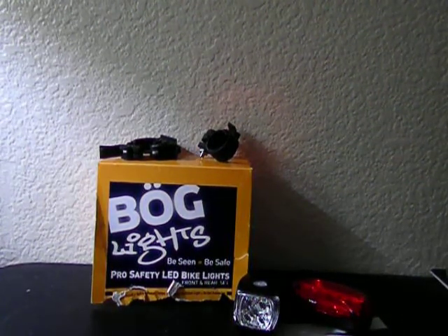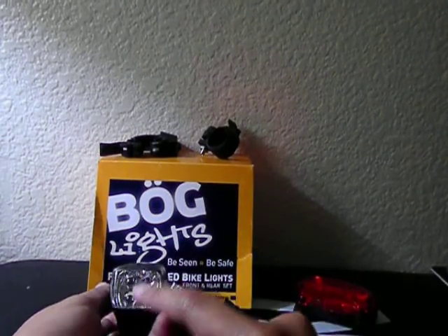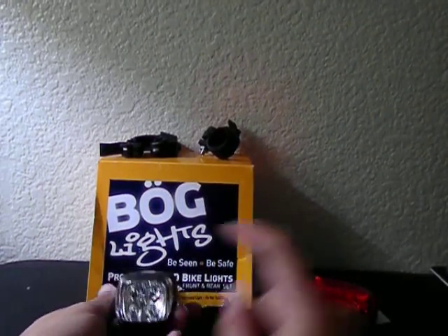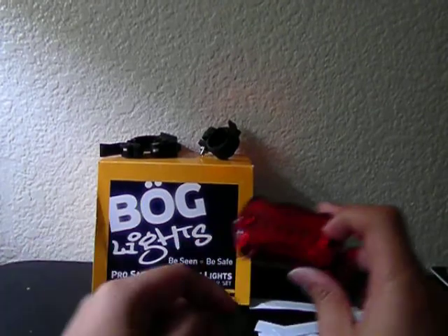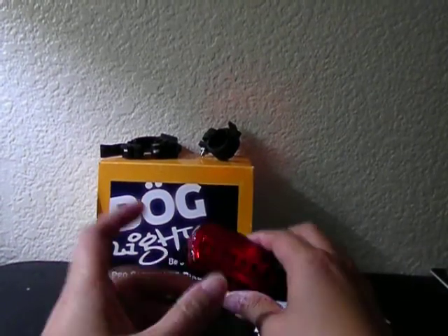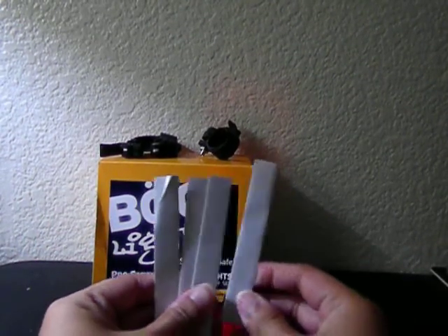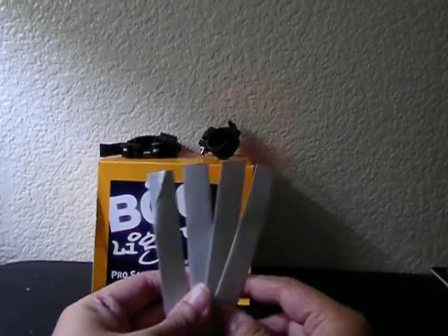Hey guys, I'm here to do a video review of the BLG lights. This is a front and rear set. These are pro safety LED bike lights. It comes with the front bike light which has five LED headlights, the rear set which also has five LED taillights, and four reflective strips which can be placed anywhere on the bike to increase visibility.